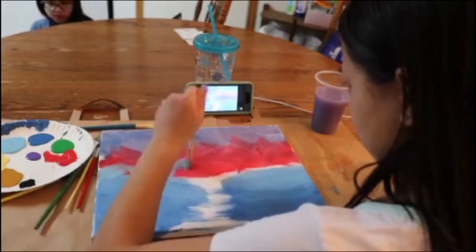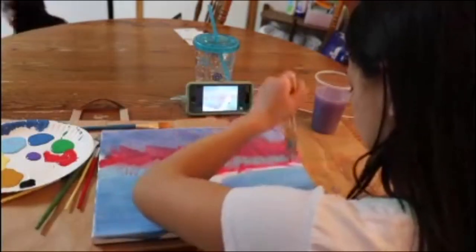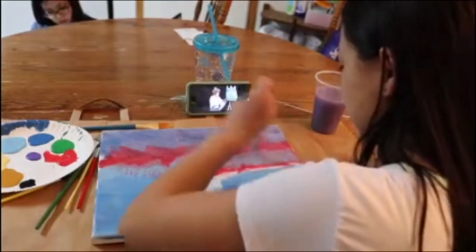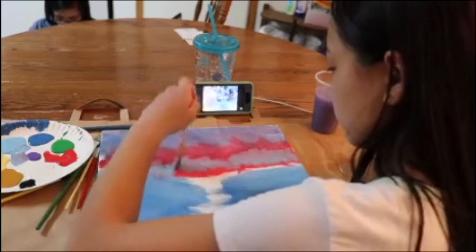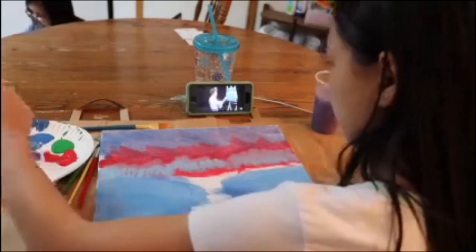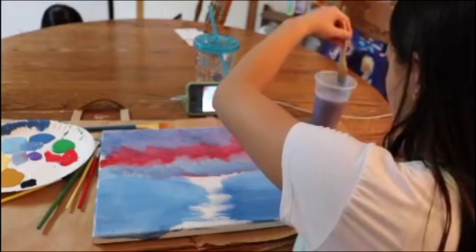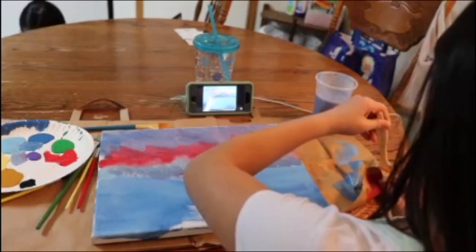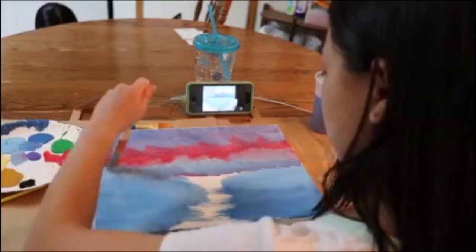Stay tuned for that. I don't really know what I was doing right now, I'm sorry. I thought it was kind of like something. I don't really know what I was doing right now.